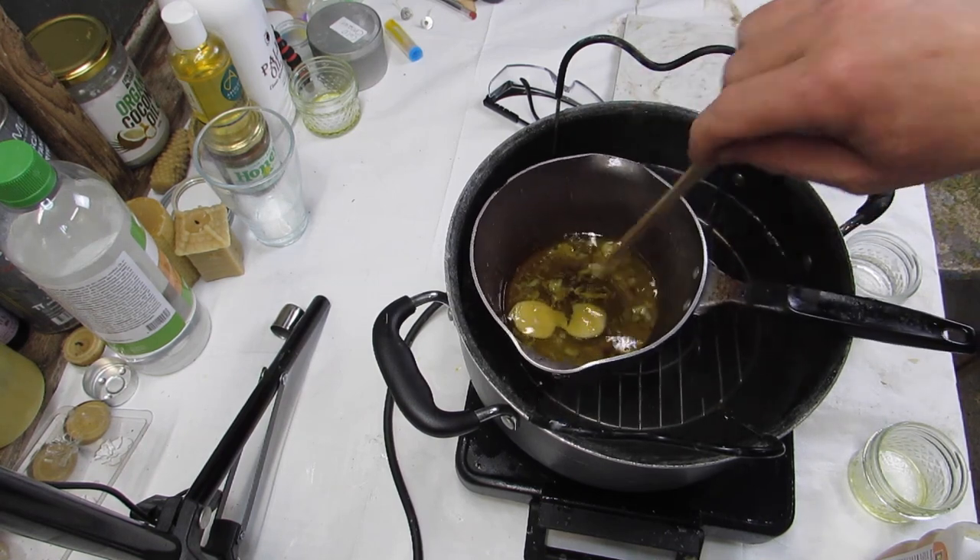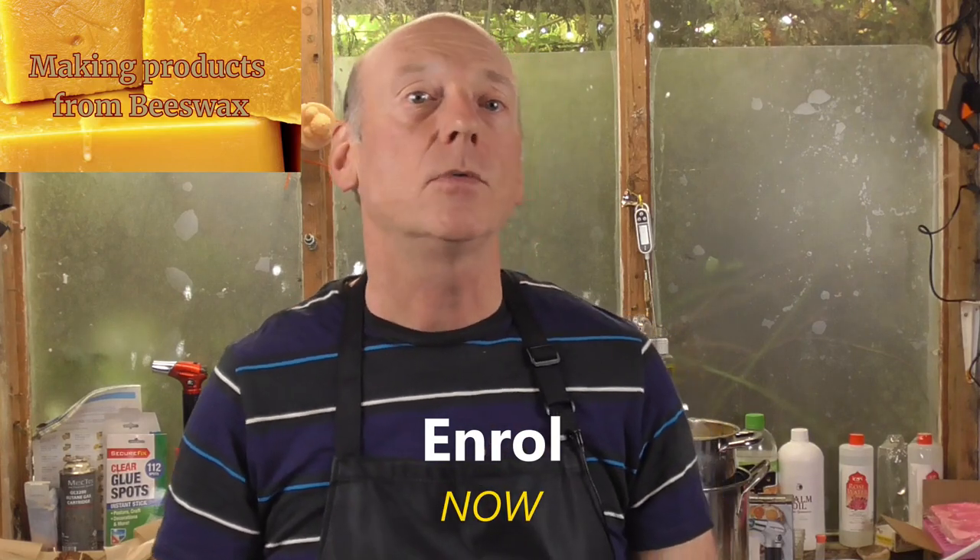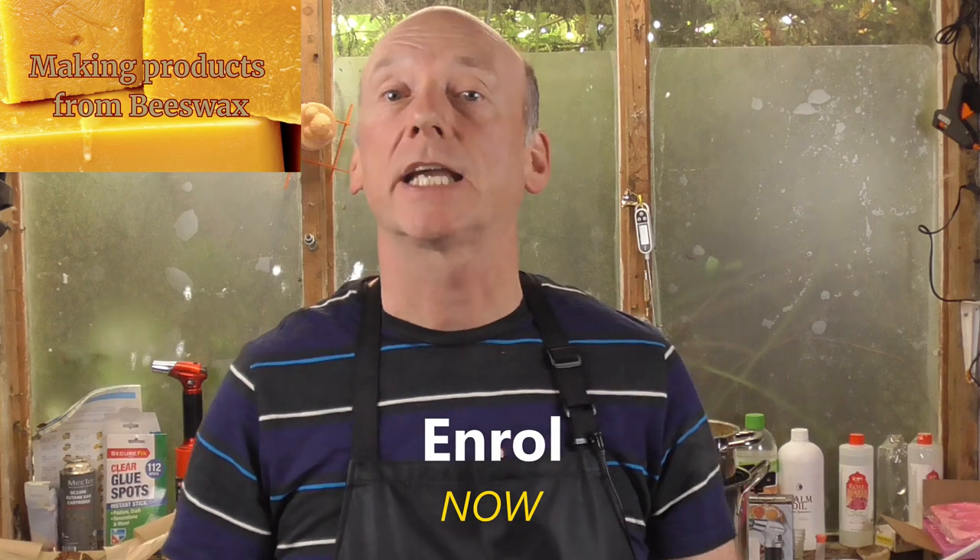I want to thank you for watching this video and invite you now to enroll in the course. If you want to explore further, please do check out the free course preview videos. Thank you very much, and I look forward to seeing you on the course.